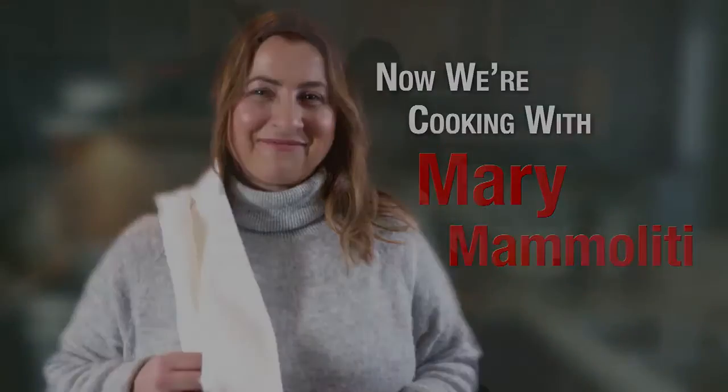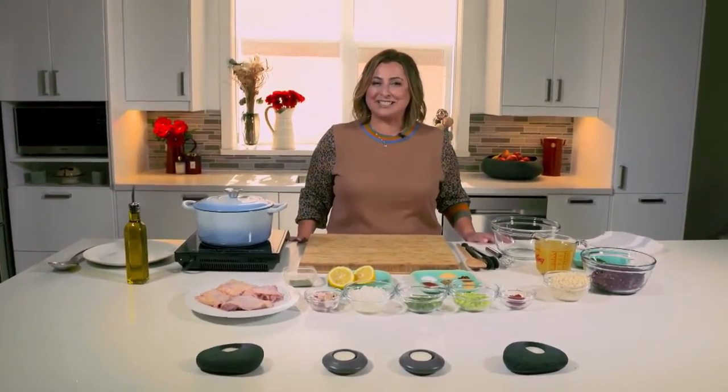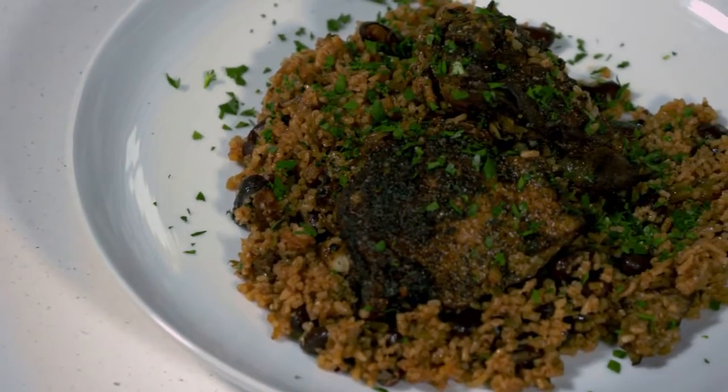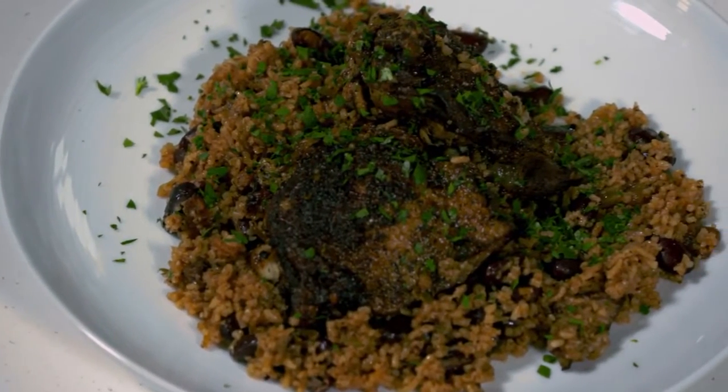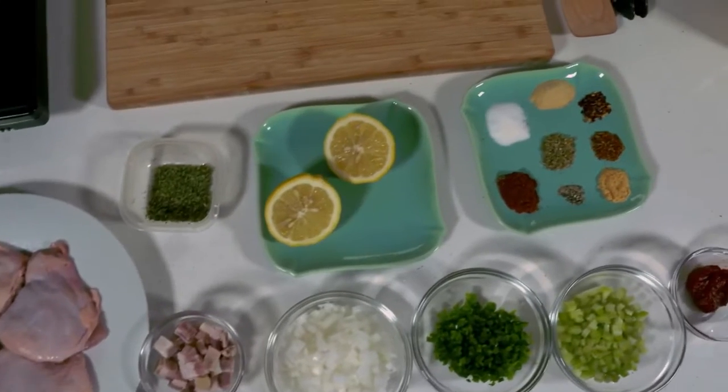Now we're cooking with Mary Mammoliti. Hi, thanks for joining me in the AMI Kitchen. Today, we're cooking something savory: one-pot chicken and rice. This dish is versatile and delicious, from a salty pancetta to crispy chicken breast to a broad range of spices — it's wonderful to share.